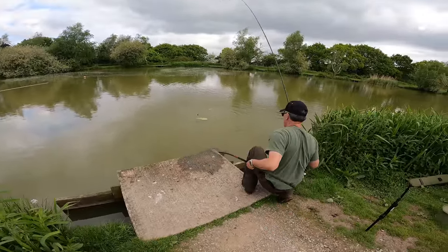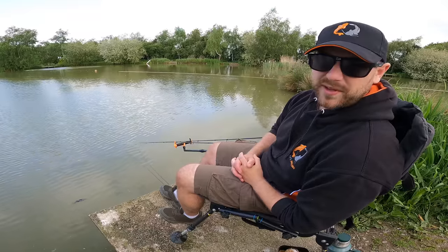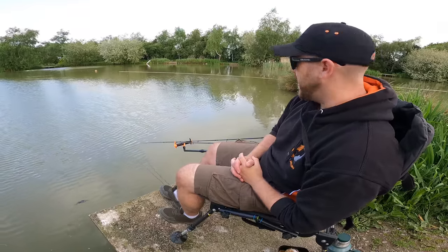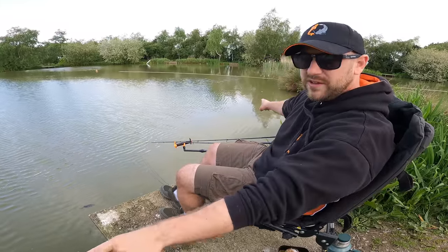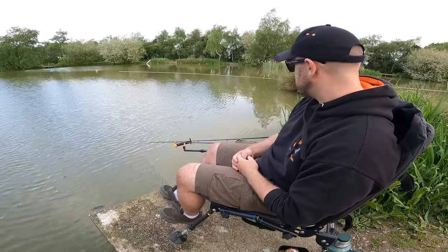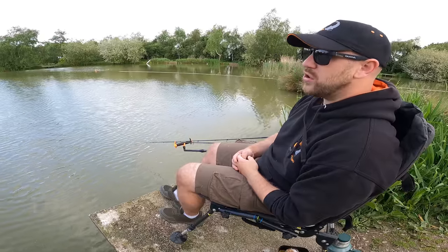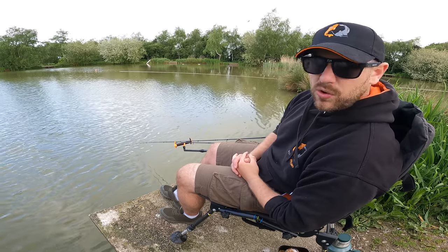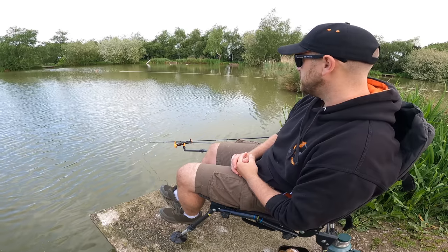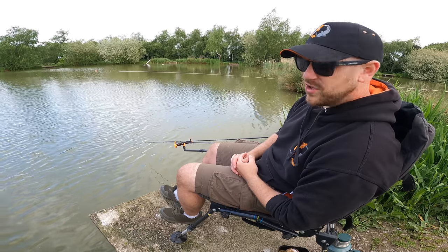As my dad's just rightly said, this breeze has picked up and it's actually blowing into my peg which could actually help me out. It's quite a cold breeze though, but it'll definitely help these two margins. I think what the wind does is it stirs up all the natural food in the water and forces it into the margins towards you - that's my theory anyway. And what it probably also does is oxygenates the water.